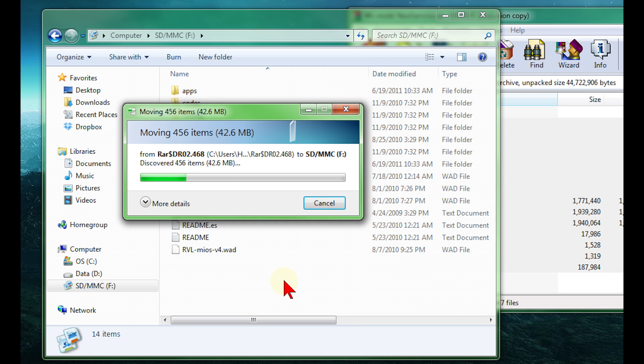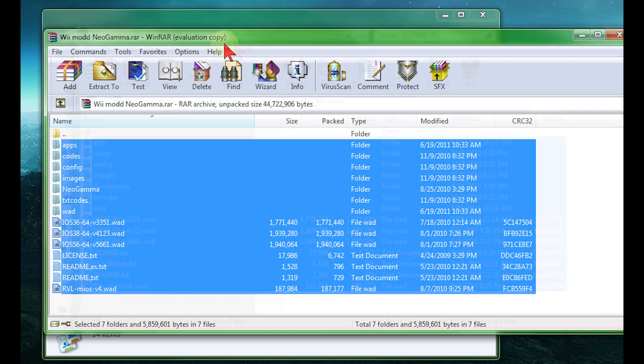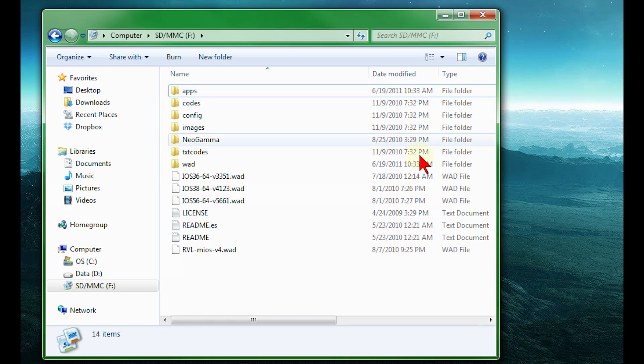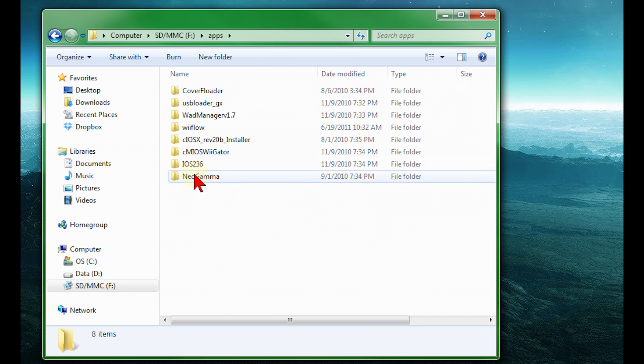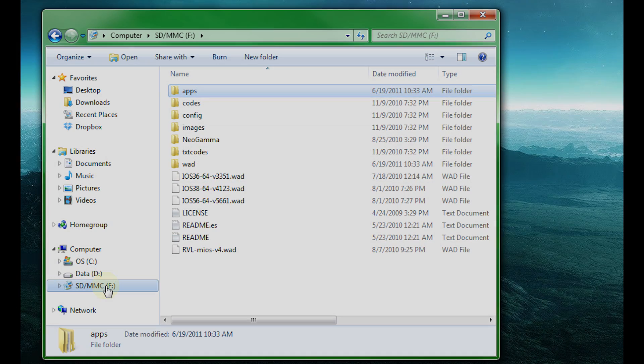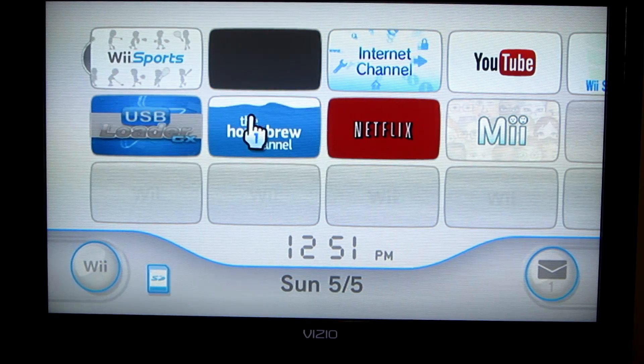It's an alternate loader for the ISO game, and this way works. I'm copying all the files right now — I already have it on there so it won't pop up for you. That's pretty much all you have to do: download my file, copy everything, and you'll have the NeoGamma file on there. You could probably just copy that one file in, but I think this way is easier and more likely to work.